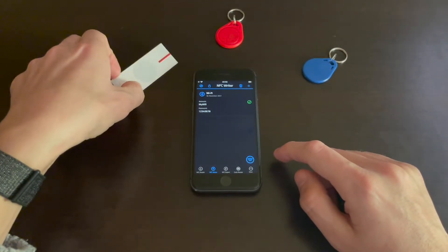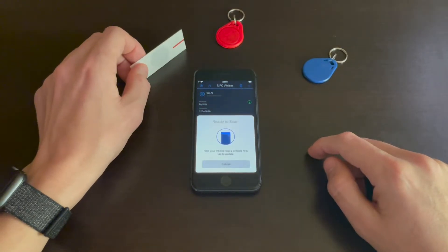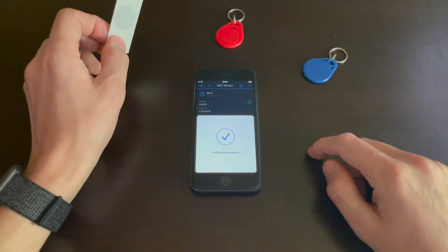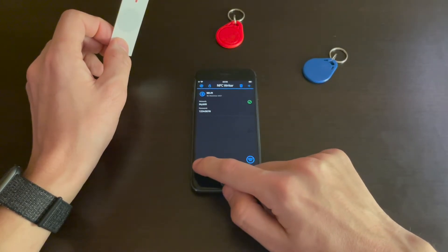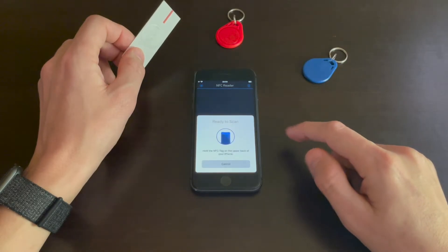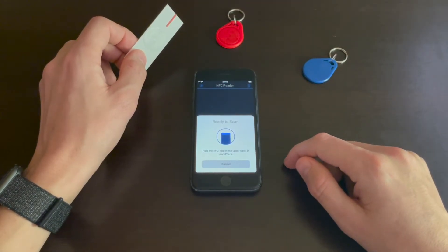Now tap the scan button, approach your NFC tag, and it's written on the tag. You can then read it on another device, maybe from a friend or a colleague.